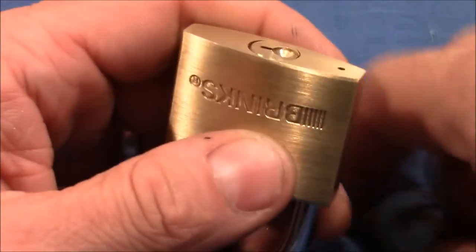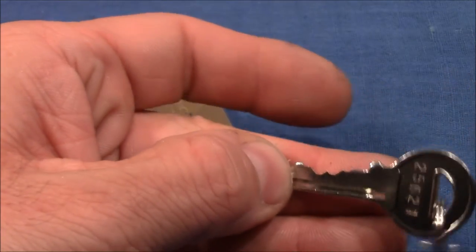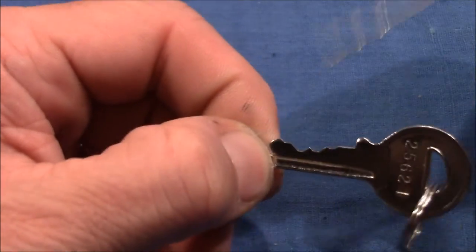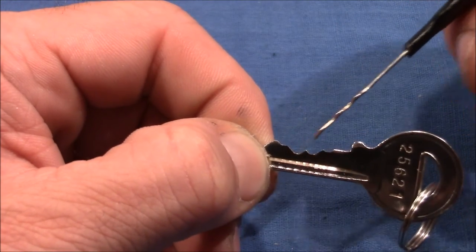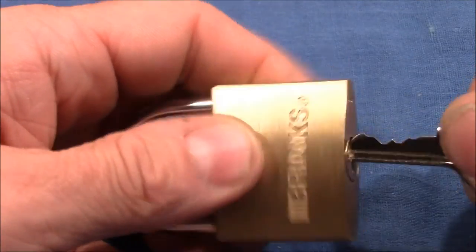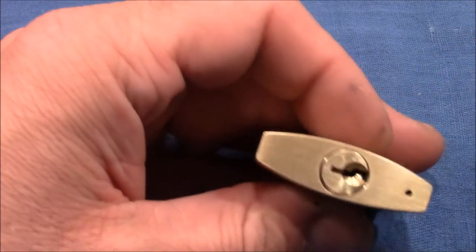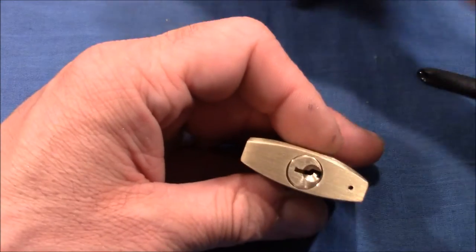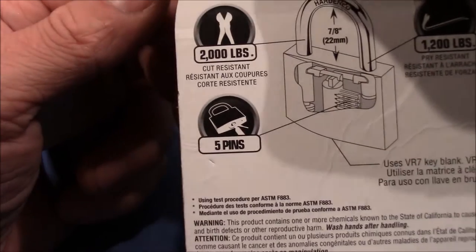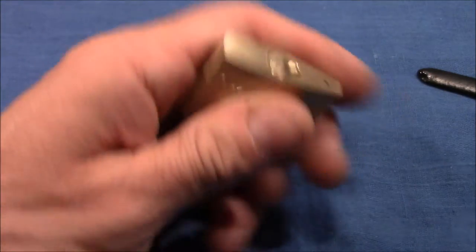All right, so let's give it a try. That's the bitting on the key — not too bad. Two deep cuts here and two deep cuts here protecting the pins at the end. Works very nicely, and as they say on the package, we should use a pick and a tension wrench, and yeah, that's what we do now.